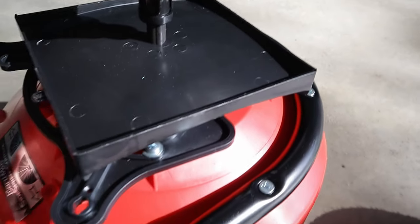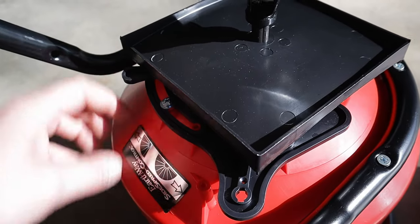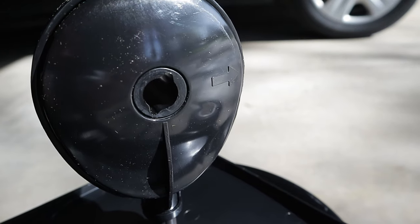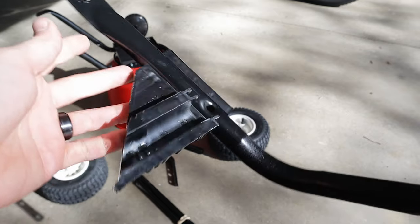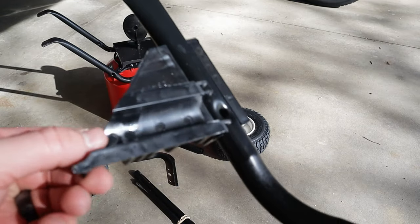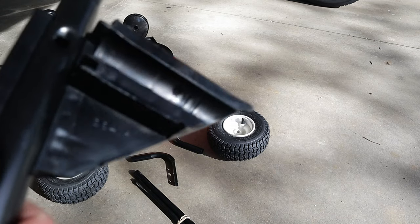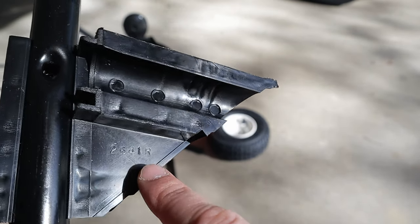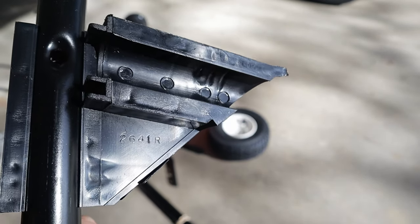The front of the machine is opposite the little shutoff and the shutoff sticker. The arrow goes to the front. These two pieces here are braced to the frame and the instructions say left and right. If you look real close here, right here, you can see that's part number 2641R — R for right.